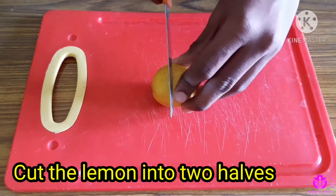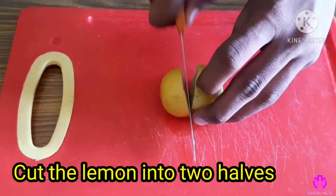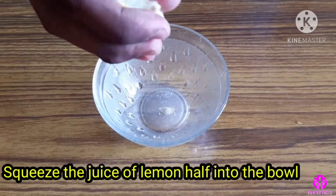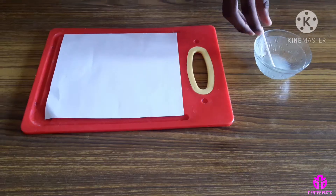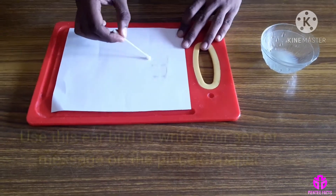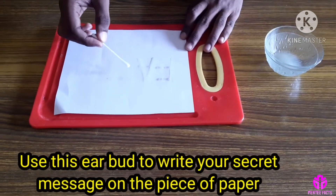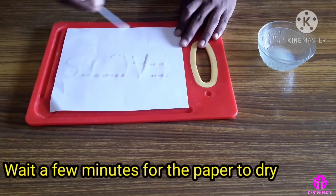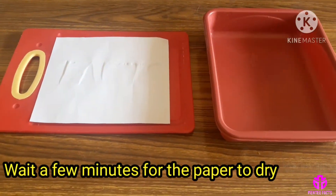Cut the lemon into two halves. Squeeze the juice of the lemon half into the bowl. Soak the earbud in the lemon juice. Use this earbud to write your secret message on the piece of paper. Wait a few minutes for the paper to dry.